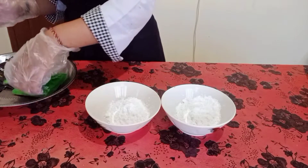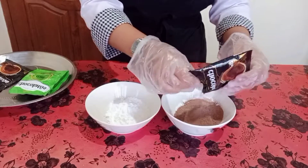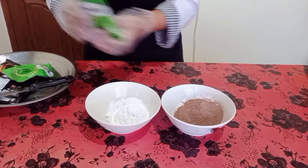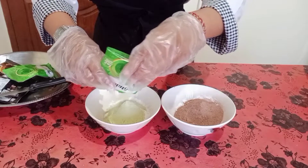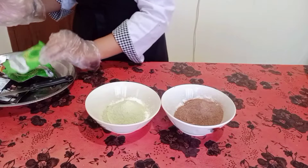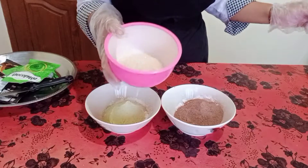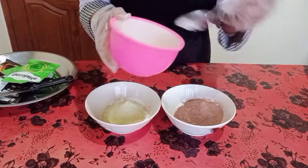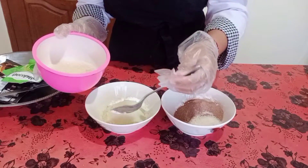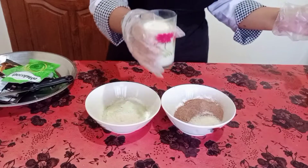Next, let's pour the chocolate powder first. Let's add some sugar. Actually, this is optional. If you want your mochi to taste more sweet, you can add some sugar. And I want it too, because I love sweet.